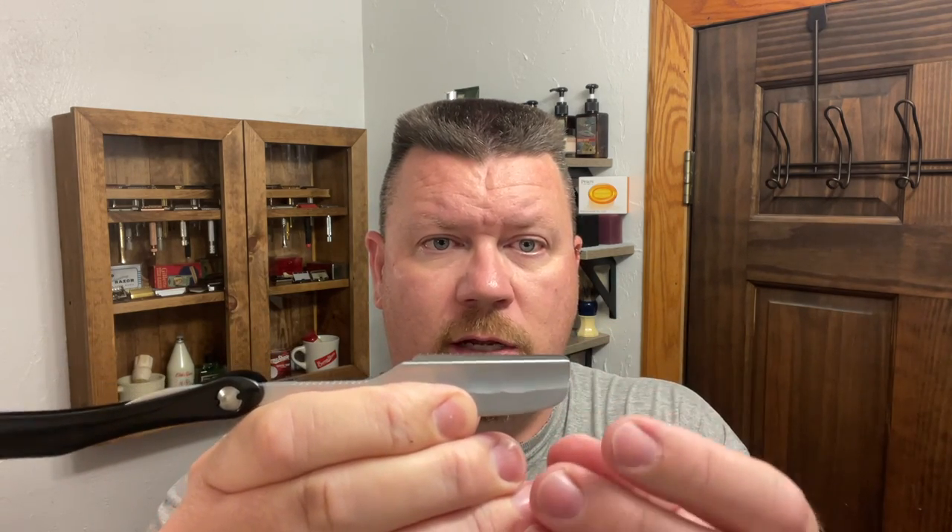Today's blade — I've got to be careful picking this up — is going to be the Feather ProGuard. You can slide it in there; I prefer to just bring it up to right there, drop it in, and then just make sure it seats just like that. Perfect.